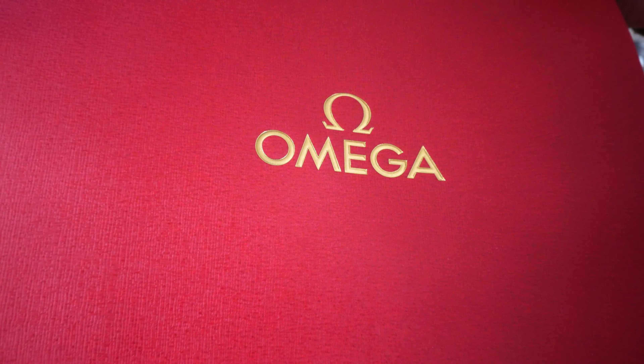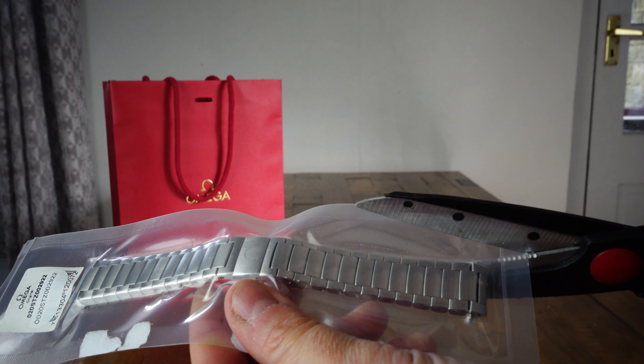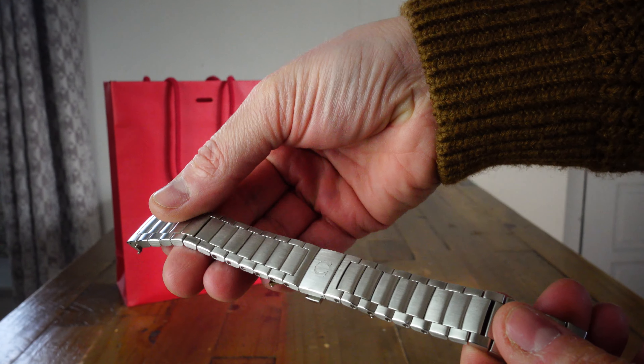I've got the perfect fit. Now, if it's 100 degrees tomorrow and it gets super hot, and my wrist swells, I might be having a different conversation. But as it stands, what day is it now? It's Tuesday. I got it on Saturday, and I took the links out myself. And jeez. What a battle it was to get them screws out.